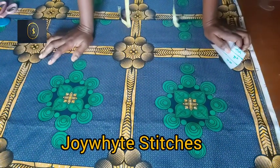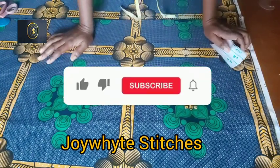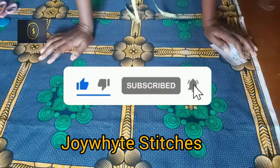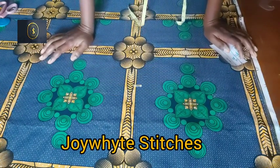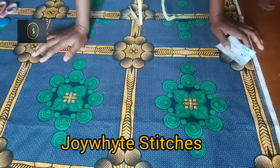Hello everyone, welcome back to my channel. My name is Joy White, thank you so much for stopping by. If this is the first time you're checking my channel, kindly hit the subscribe button and turn on the notification bell so you get notified whenever I post a new video.